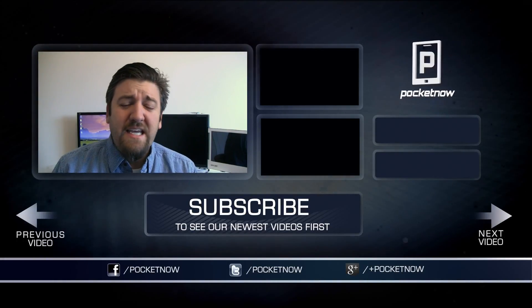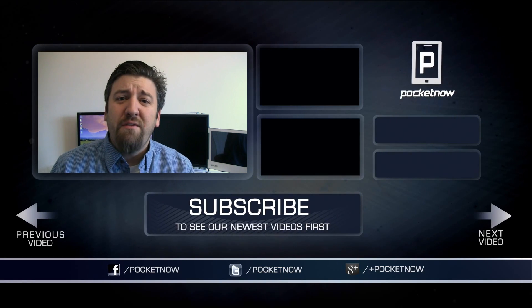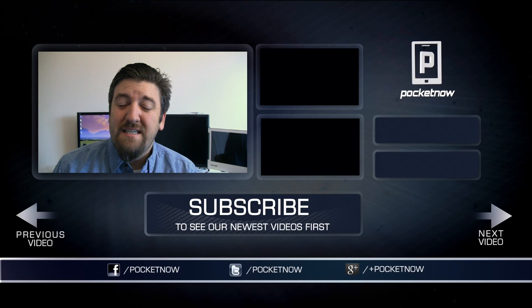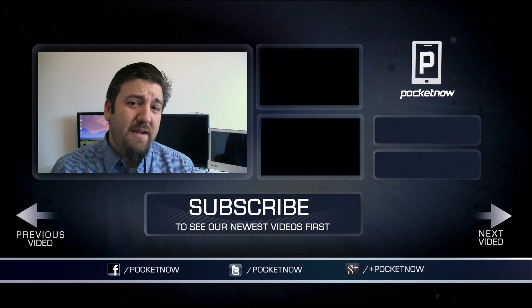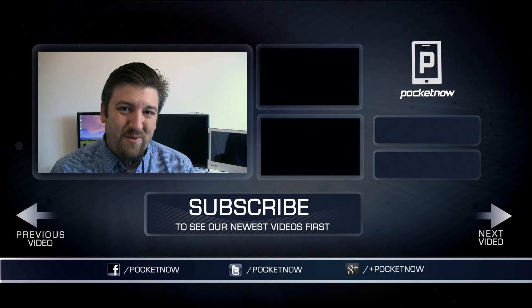So that's how to get LTE on your Nexus 4. I hope you found it helpful. If you did, give the video a thumbs up. If you like seeing these tips, please subscribe, and share it on your favorite social media networks. On Twitter we're at Pocketnow, and I'm at JoeLevi. Thanks for watching — we'll catch you next time.